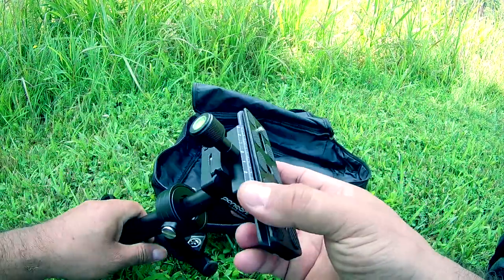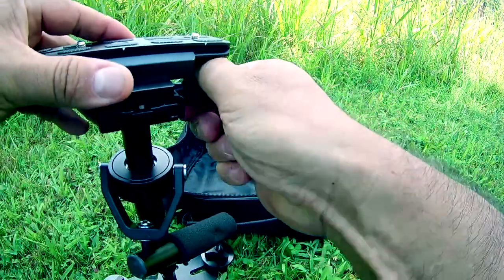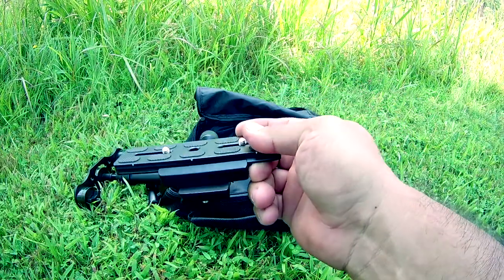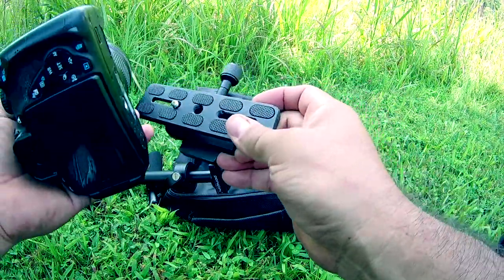Let's go ahead and take this part out and put the camera on.